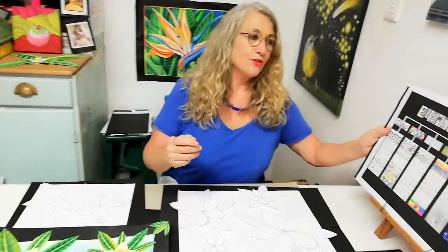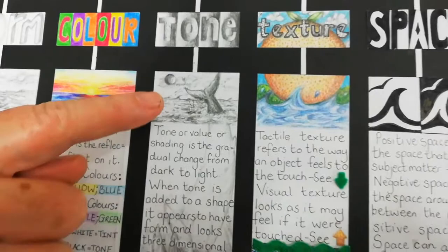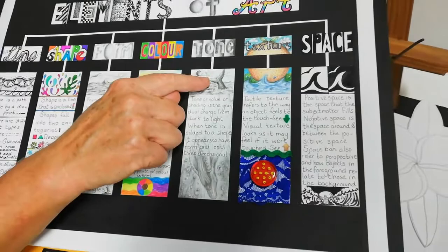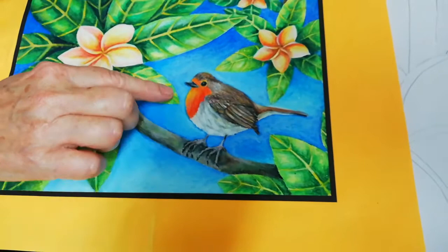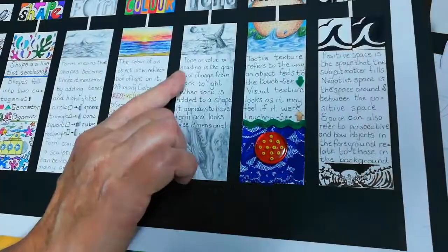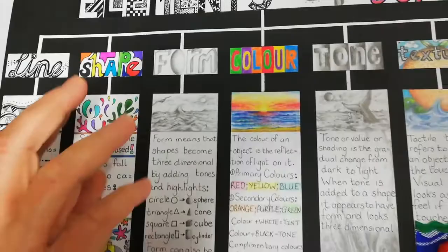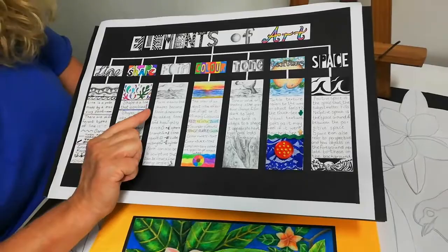Before we start the actual color blending of the robin bird, I want to go over the elements of art we are going to use. We are going to use color and tone. Tone is the gradual shading from dark to light — here we're using oil pastel from dark to light or vice versa. If you apply tone to a flat shape, you create a 3D effect, which is called form.